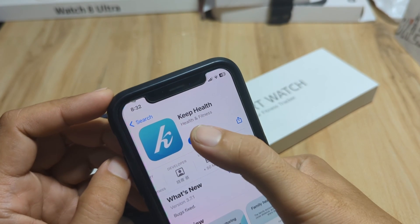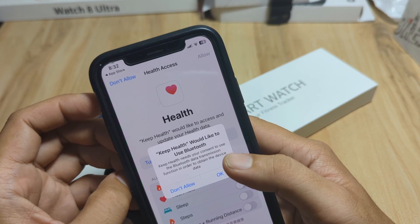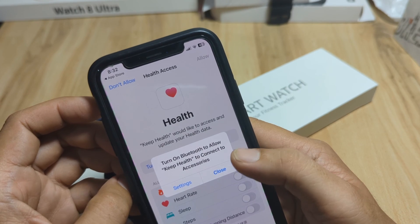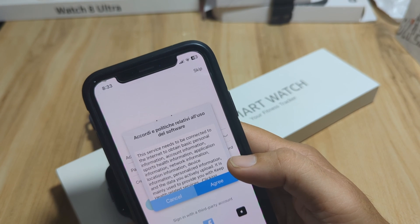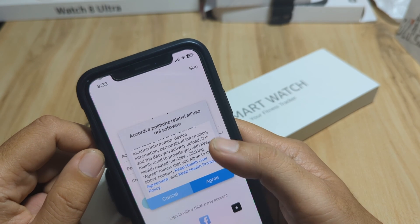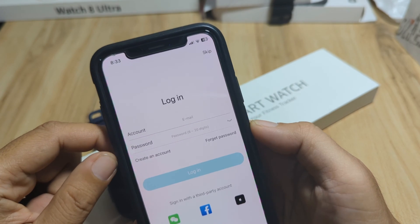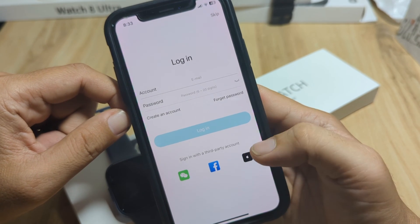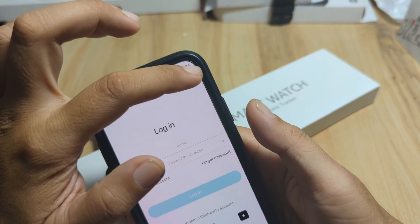Okay, let's open the app. Keep Health app — we have our first permission: Keep Health would like to use Bluetooth, just tap OK. Turn on Bluetooth to allow Keep Health to connect to accessories via settings. Okay, we already have Bluetooth activated. We are now back in the UI — agree to the privacy policy. Now it is asking to log in. You have an option to sign in with a third-party account: WeChat, Facebook, or your Apple account. In our case, let's just skip.